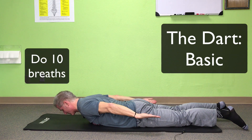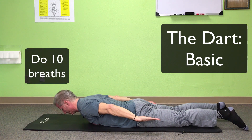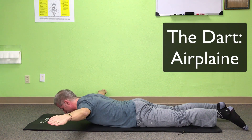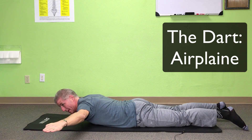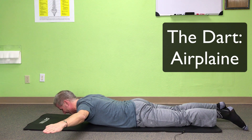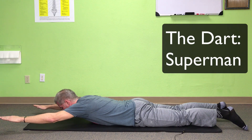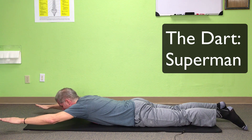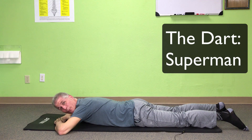Do a total of 10 breaths. Once this feels easy, progress to the next level — bring your arms straight out to the sides, which I call intermediate or airplane mode — and do that for 10 breaths. When that's easy, move to the hardest version: arms fully extended forward like Superman or Superwoman, also for 10 breaths. At the end of the 10 breaths, come back down. And you're done with the dart.